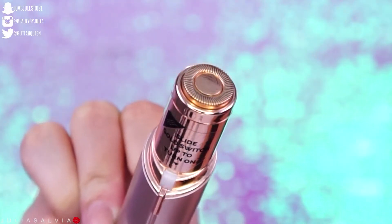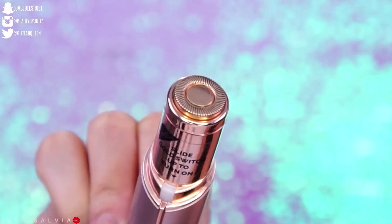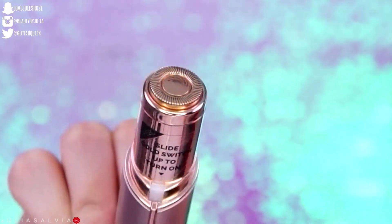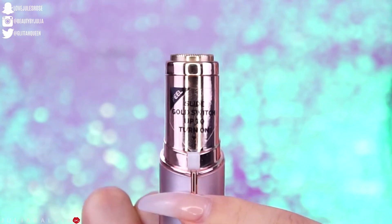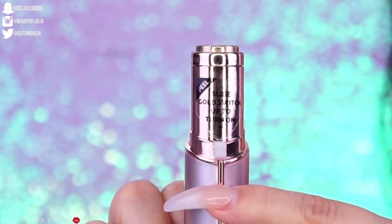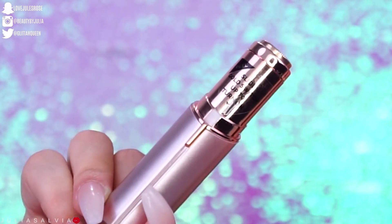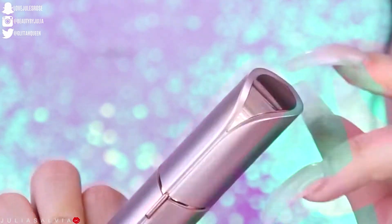This right here has an 18 karat gold plated head, which is going to help you remove all the peach fuzz or unwanted hair from your face. Basically, there's a tiny little razor inside that just spins around in a circle — hence why you go in little circular motions when using this. To turn it on, all you have to do is push up; to turn it off, push down. There's also a little tiny LED light, and it's really small and super convenient. You can bring this anywhere — on the go, put it in your purse, in the car, even while watching TV.